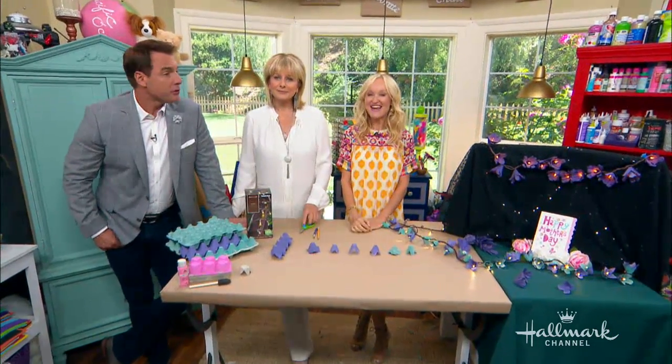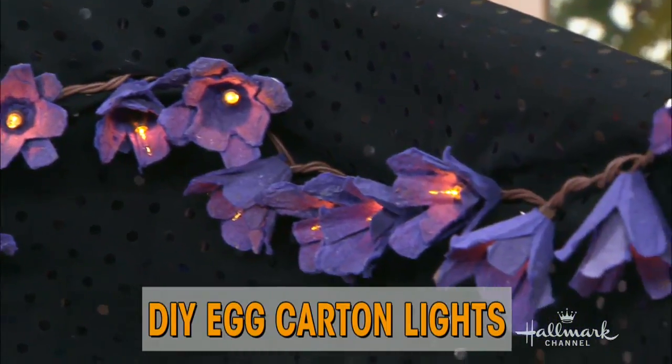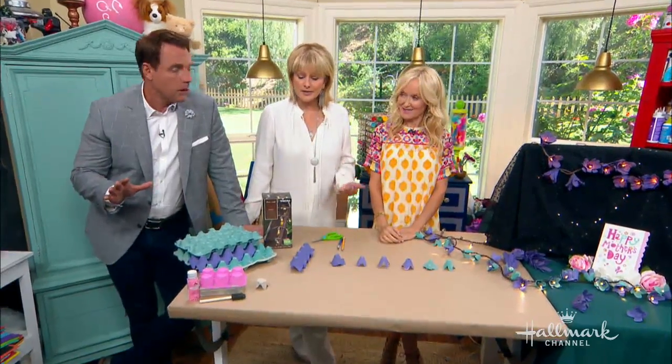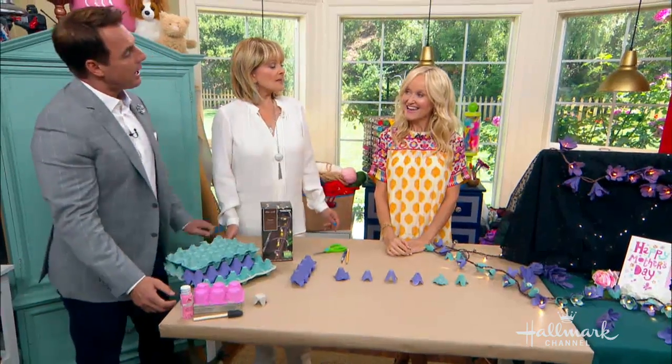Well, we have a new — we have a first! Sophie's actually doing a DIY today. She's showing us how to create beautiful lighting out of egg cartons. You're not normally our DIY gal — what's going on?